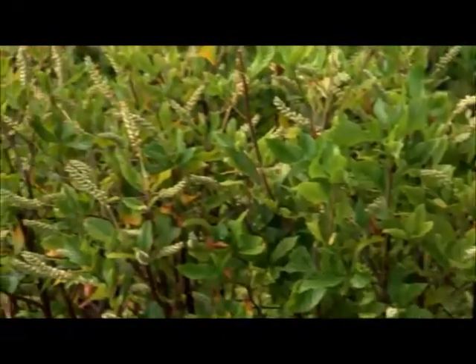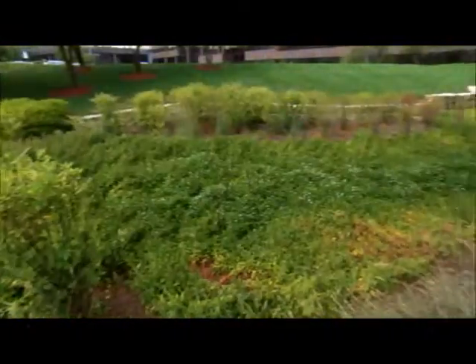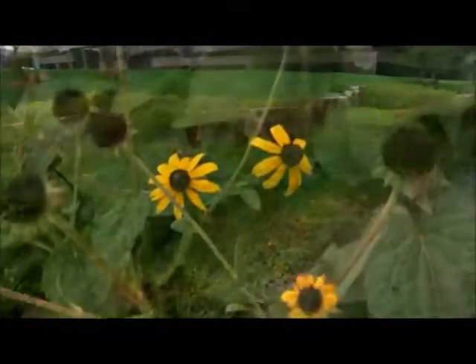This one has a little blue stem. It had some rudbeckia on it, some black-eyed Susans which we've replaced, some fountain grass, some prostrate junipers, some yucca, and some potted plants.